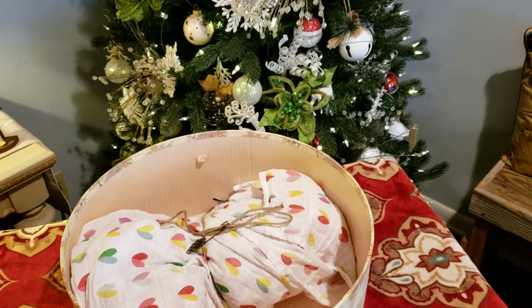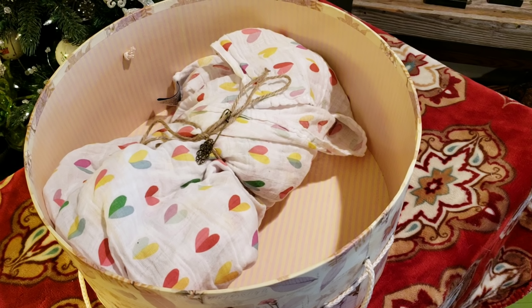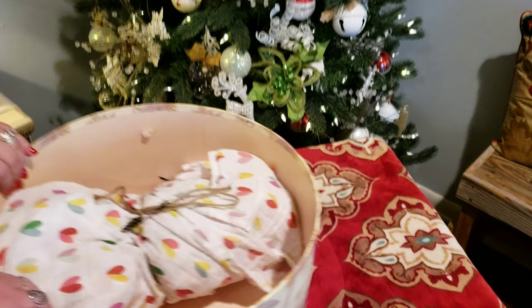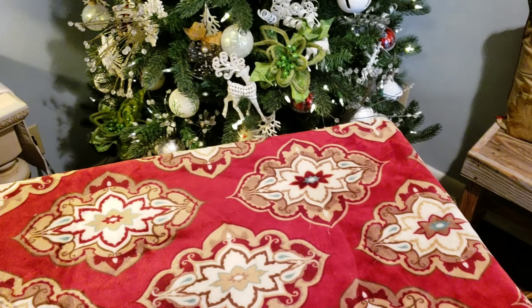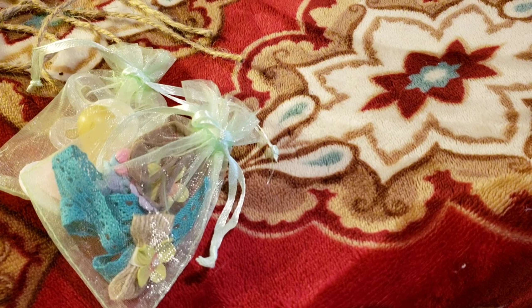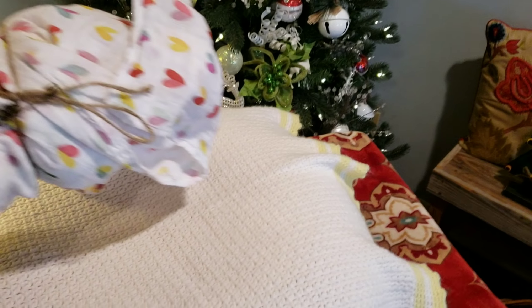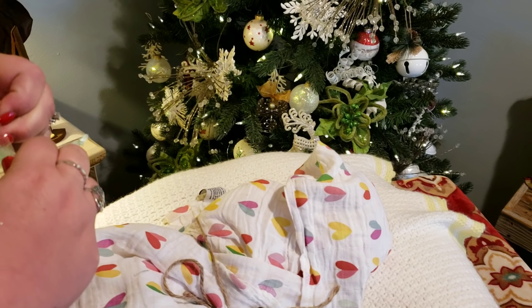I have a boppy — bear with Daddy behind me. Let me get her out of the hat box. Oh, there's some more goodies, so I'm gonna grab the boppy real quick. Okay, we got the boppy out. Let's check out these little goodies first and see if I can open this.